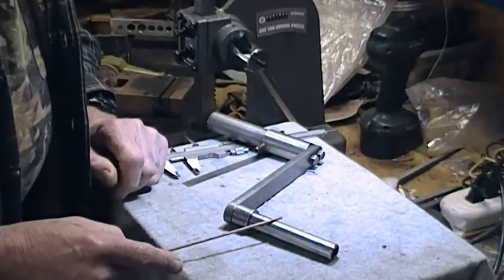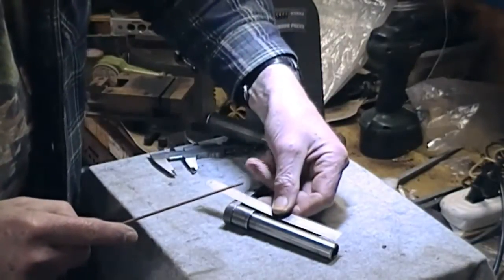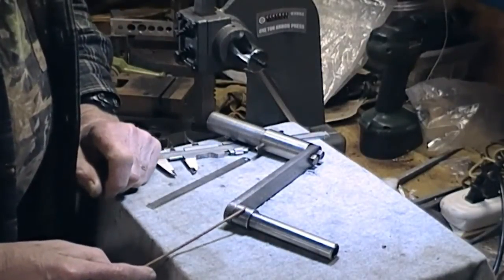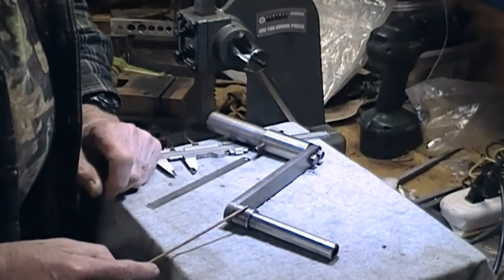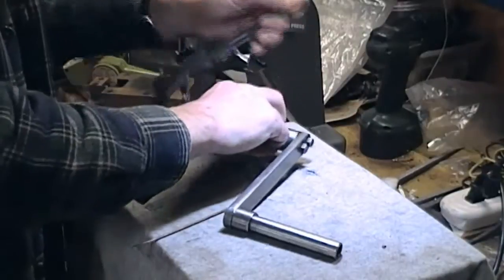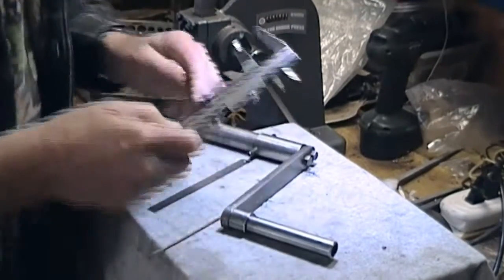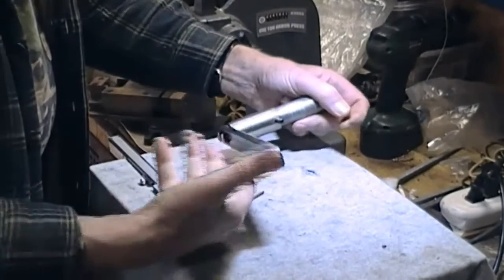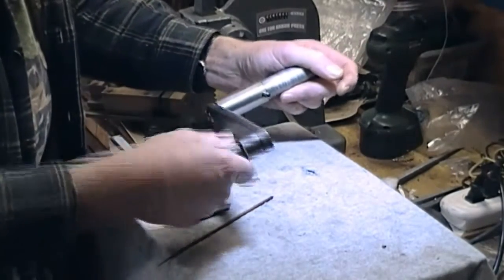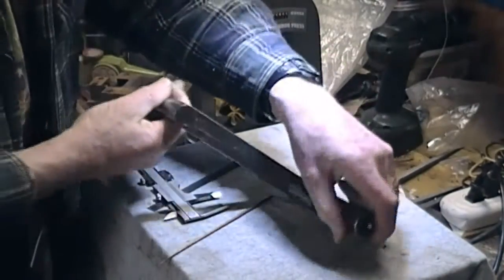The handle is about four and a half inches and was turned down from a piece of inch stock originally. This end is left larger, which was mainly cosmetic. The grip section finishes up at a nice thickness to the hand and it's pretty smooth, so it just turns in your hand without causing any blisters.